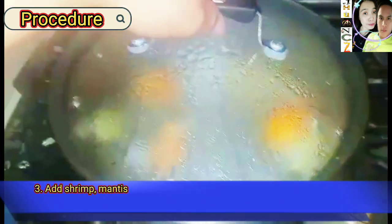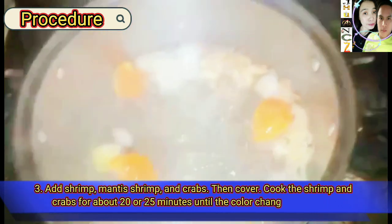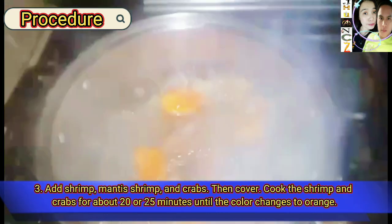Step three: add shrimp, mantis shrimp, and crabs, then cover and cook for about 20 to 25 minutes until the color changes to orange.